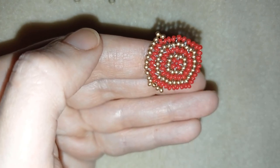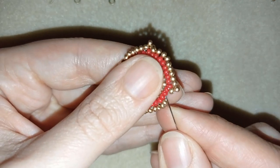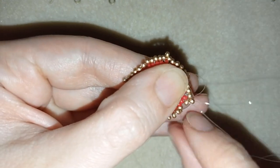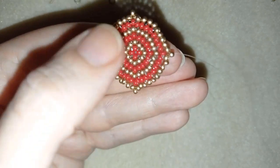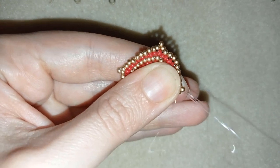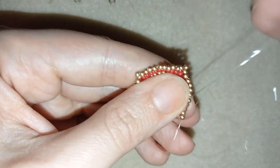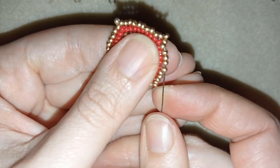I finish this row the same way as shown before — if you forgot, rewind and repeat. Then I go back through these two red beads, going back in circle, and go around through all of my beads in this direction to reinforce everything.